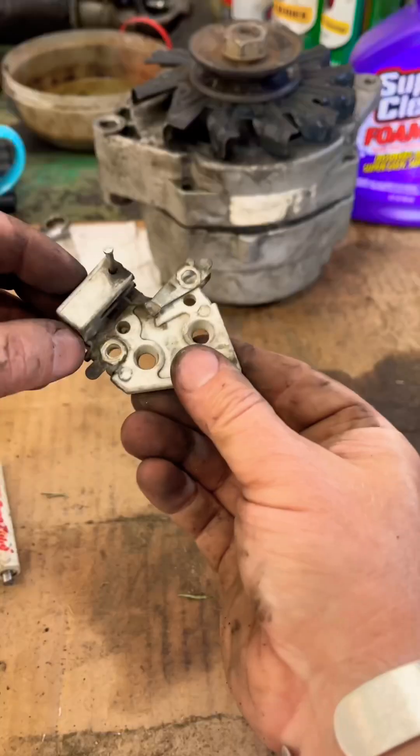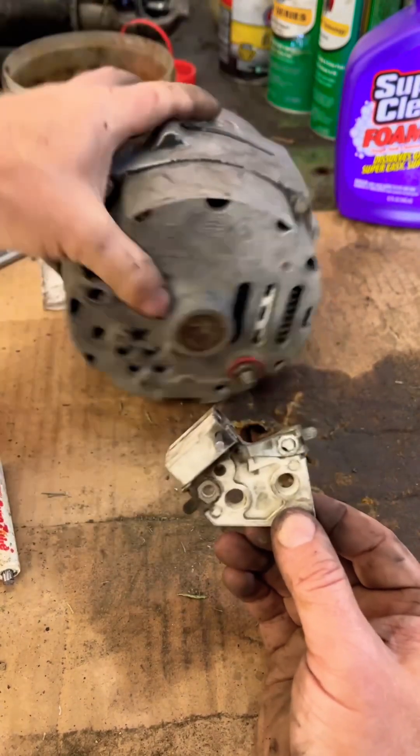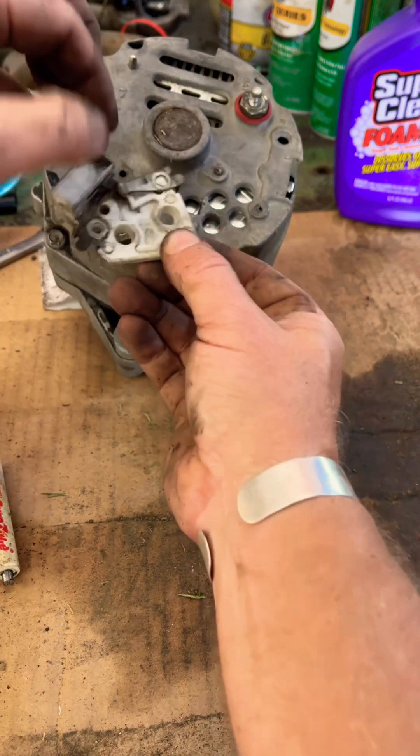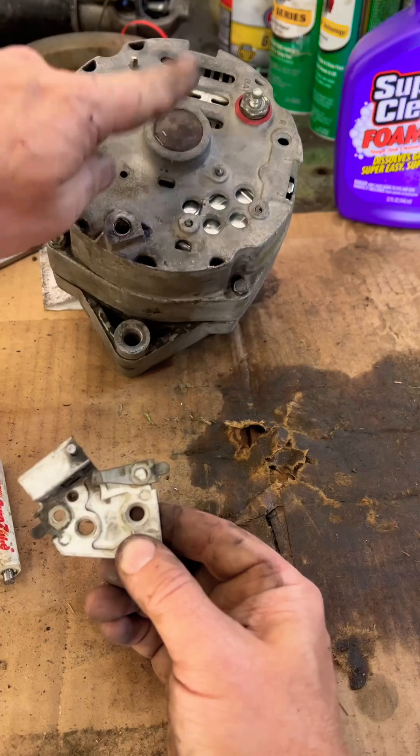Now you've got those brushes held in place. When you put this into the alternator, there's a hole on the backside of the alternator — right there — and you will be able to pull this nail out through that hole, and the brushes will then ride on the rotor.